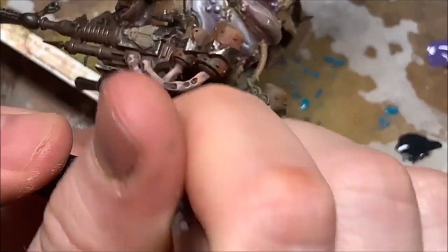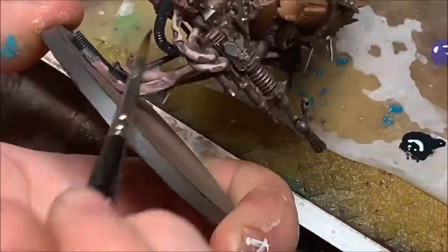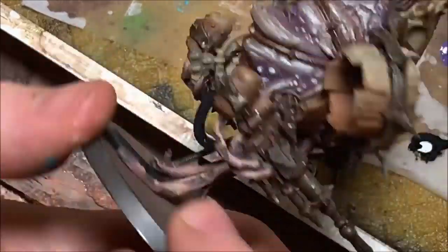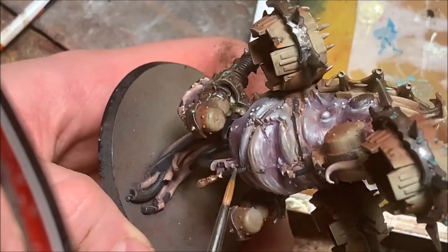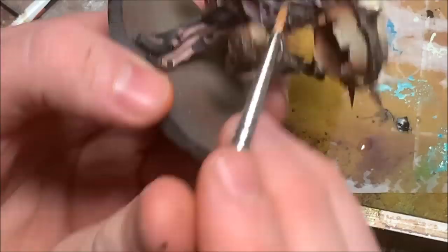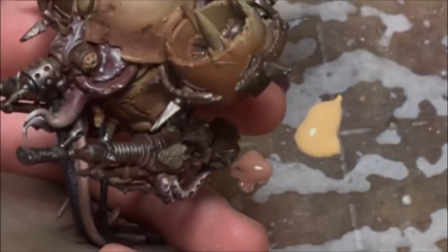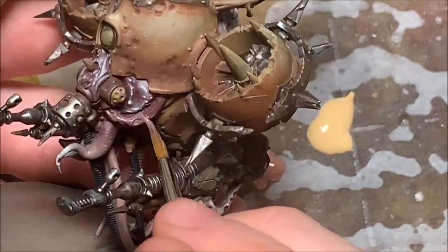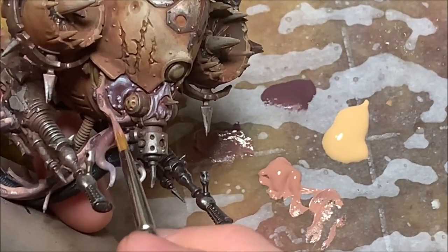Now, with skin and armor taken care of, it's on to the little bits and details. I'm going to cover all the tubing with Covering Black by Secret Weapon Miniatures, then highlight it with their Rubber Highlight. For the tubing areas that have flesh on them, I'm using a lighter, more normal flesh tone — starting with Indian Shadow by Scale 75 as the base color, then mixing some pink skin tone into the Indian Shadow for my second layer, then layering up into straight Pink Flesh for the top portion of the hose area.